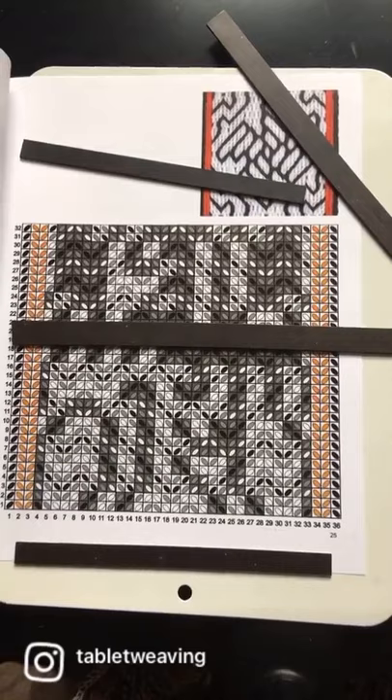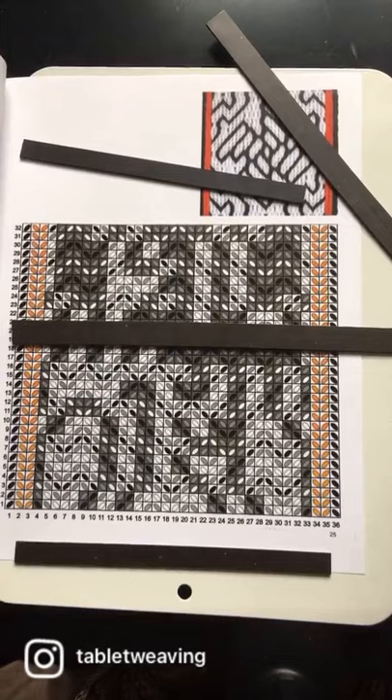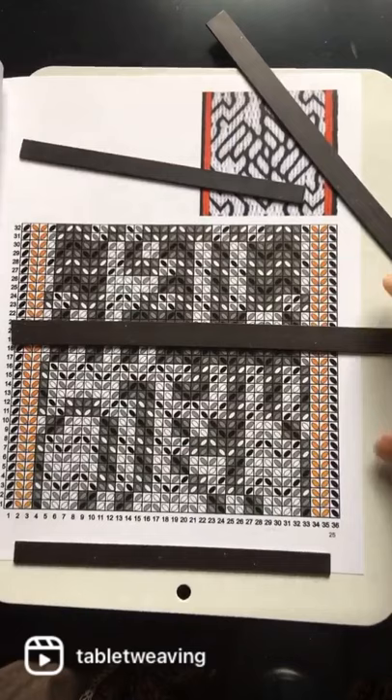In a previous video I talked about using a row counter to help you keep your place in a draft and avoid mistakes. When I'm using a physical draft, rather than my computer, I use a magnet board.